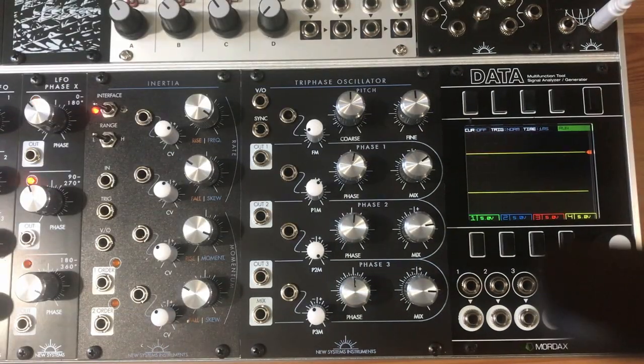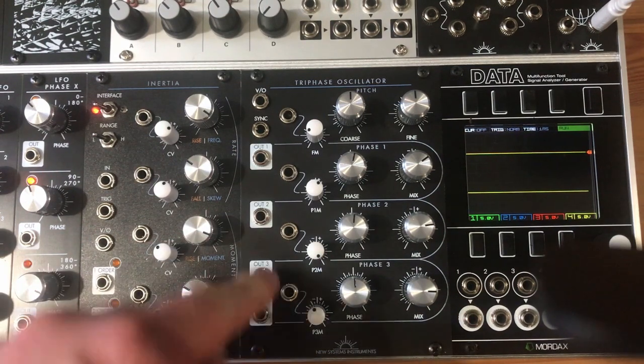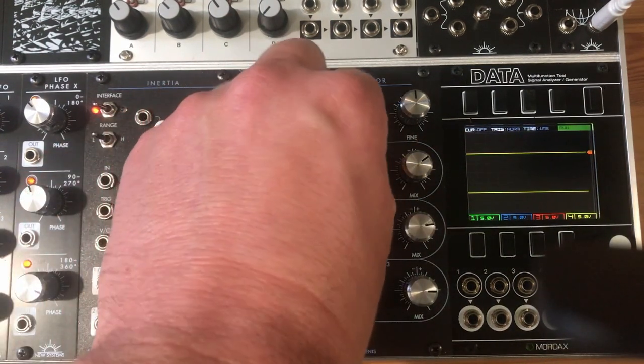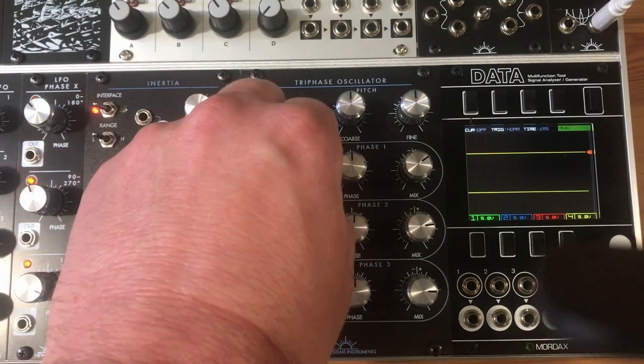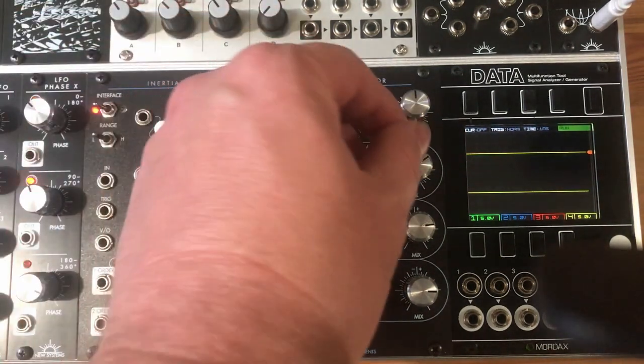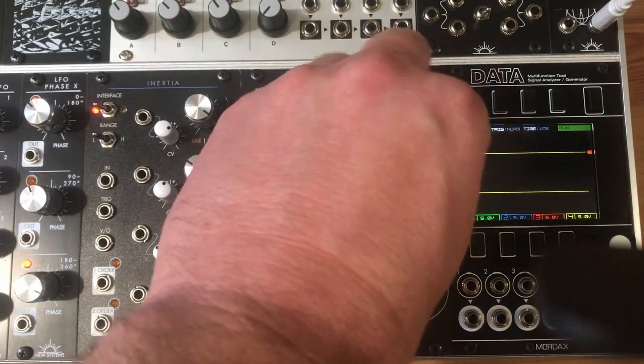While the sounds are complex, the controls are simple and straightforward. Each phase of the oscillator has its own section, with a manual phase control, CV over phase with a corresponding attenuverter, and a bipolar mix knob that adds or subtracts that phase with the output mix.